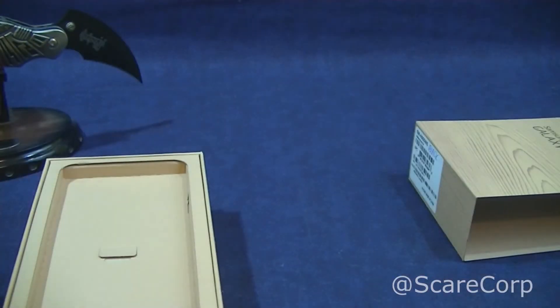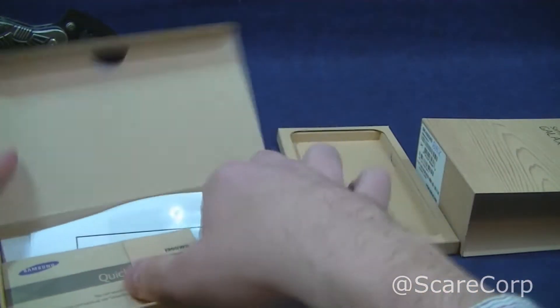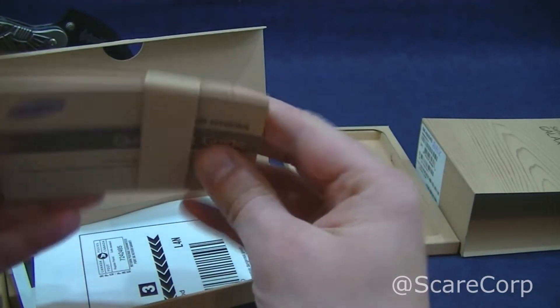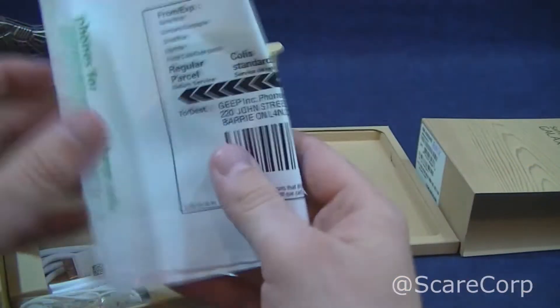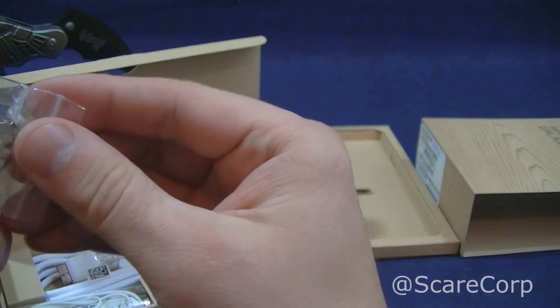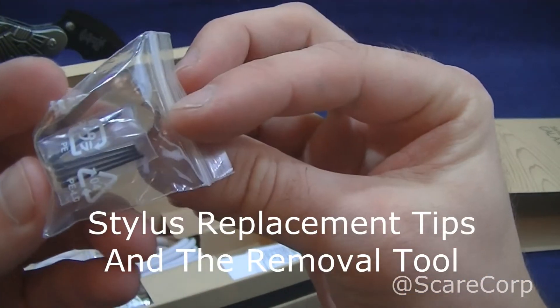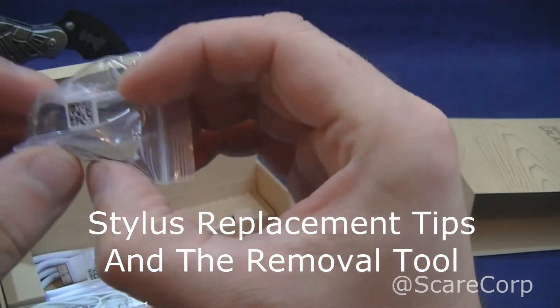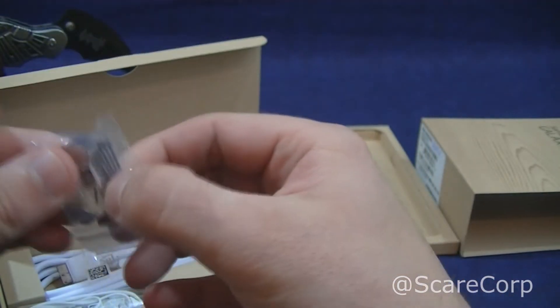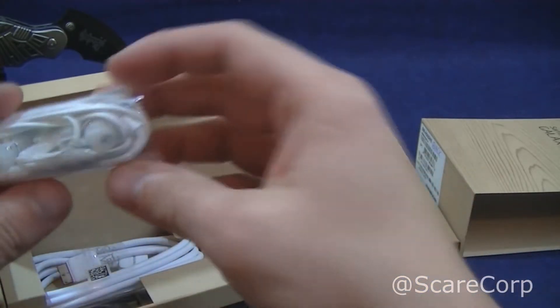Okay, so that came off the back. Get your quick start guides and all that other fun stuff. Here in Canada, we take recycling very seriously, so here's your recycling info for old stuff. Can't remember what this item is — I might have to get back to you guys on that. Hopefully in the post I will tell you what that is.